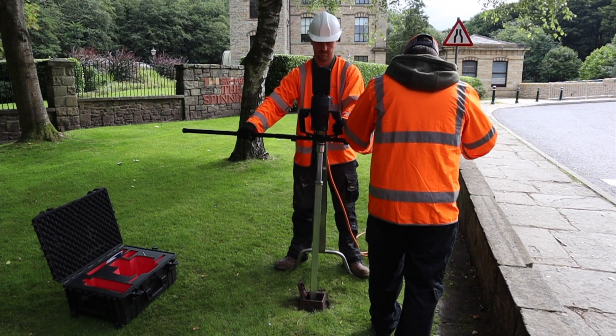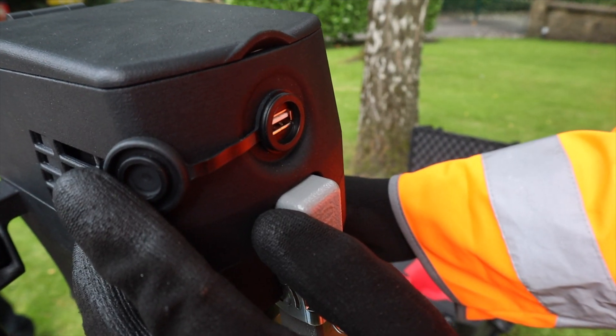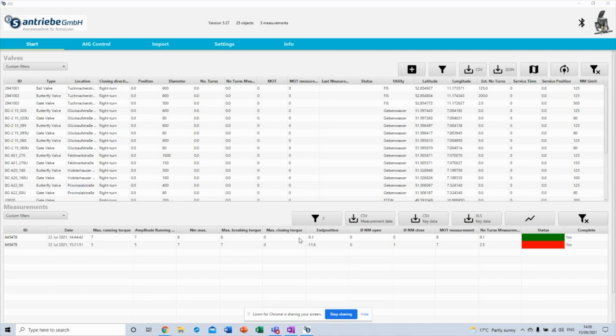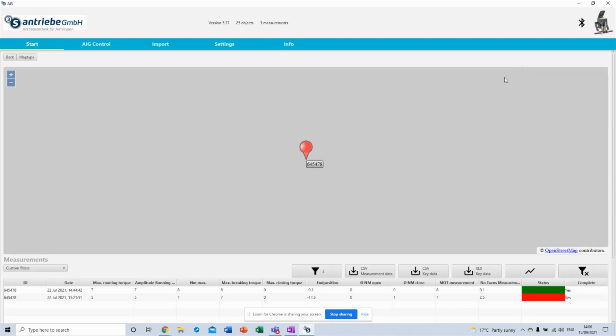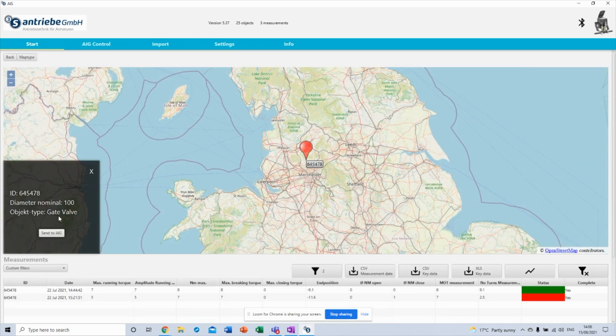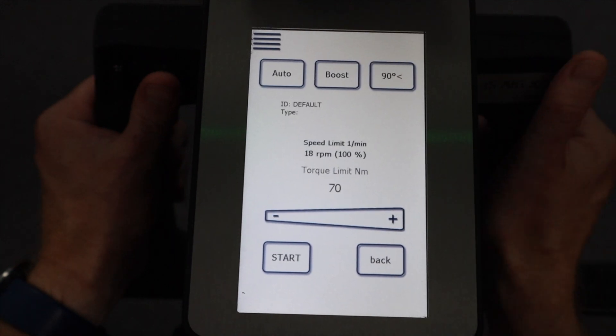On the front of the actuator is located a USB port to transfer data. Data can also be transferred using Bluetooth or Wi-Fi connection depending on year of manufacture. To send valve data to the actuator from the operating system, select a valve, select Send to AIG and the data will be transferred to the actuator. The actuator will then be set to the correct limits for the selected valve.